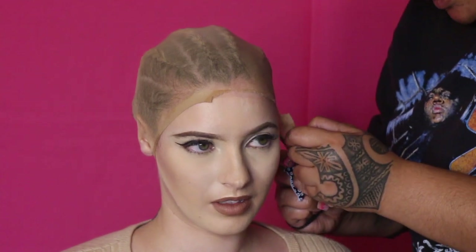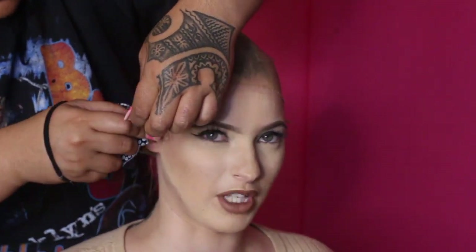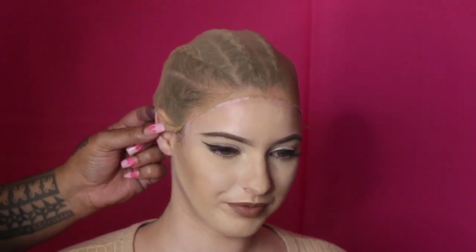Also, if I didn't mention — when you are selecting your wig cap, you definitely have to get two shades lighter than your natural skin colour. This makes your hairline look that much more natural.